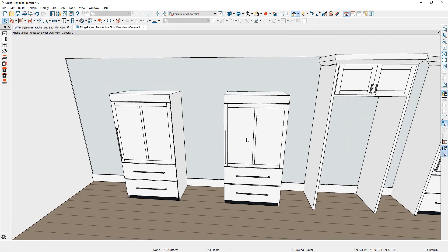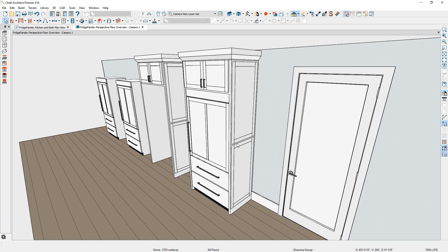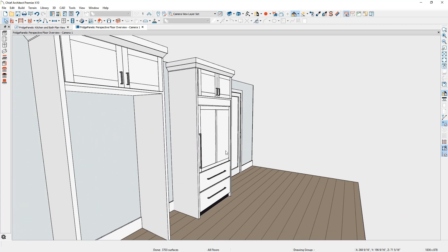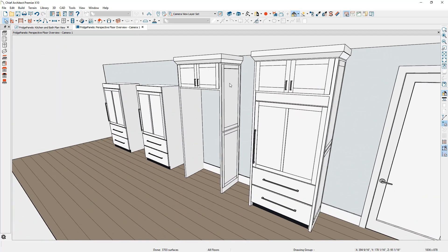Now I want to create an end panel for the refrigerator. If you have an exposed end, such as on the side of the door, you may want a panelized component. If you have an area that's not exposed — maybe it's adjacent to other cabinets — then you may just have a solid panel. It's recommended you use a partition for these solid panels. They're easy, they can have a crown molding at the top. For the side panel that has a panelized end, I like to use a full height cabinet and make customizations just like we did to the refrigerator.